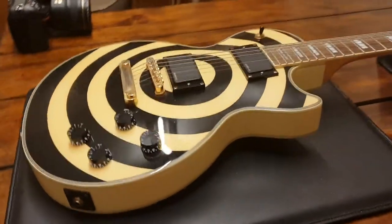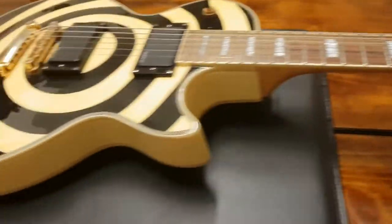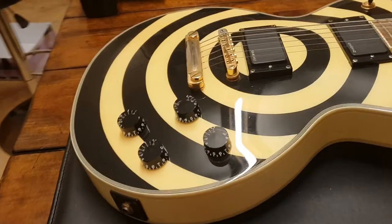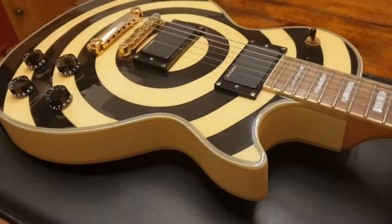Hey guys, it's your friend Keith here again doing a quick video on this Epiphone Zach Wilde Les Paul Custom. Thanks for subscribing — we passed 600 subscribers today and we're past 150,000 views on the channel. Couldn't be happier guys, really appreciate it.